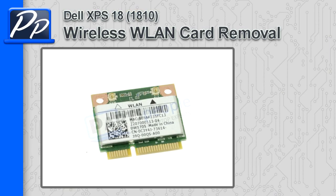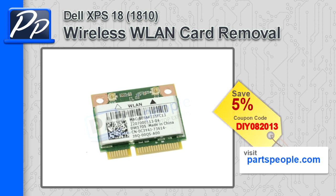Hey, this is Roscoe with Parts People. In this video, I'm going to show you how to remove the wireless LAN card on an XPS 18 1810. If you're looking for parts, go to our website and use this 5% discount coupon.